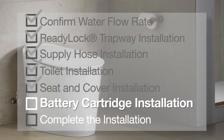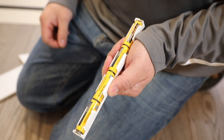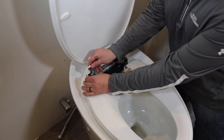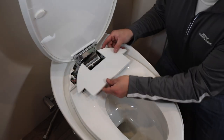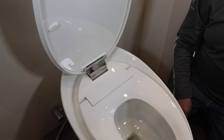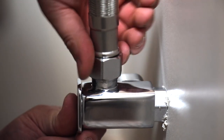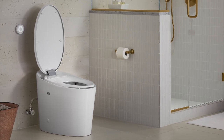We're almost done. All that's left is to install the battery cartridge and connect the water. Install the four included AA batteries to the battery cartridge, then install the cartridge to the toilet seat. These batteries will last approximately a year. Then connect the battery cartridge wire and the wire coming from the flushing mechanism. Install the access cover to the toilet seat. If the access cover has gaps or does not fully attach, loosen the bolts and adjust positions so that the back of the cover and seat housing are flush, then re-tighten. Connect the supply hose to the water supply stop. Turn on the water and check all connections for leaks. With that, the installation is complete.